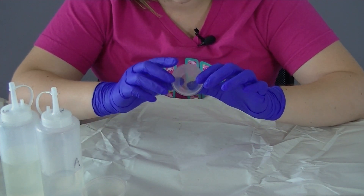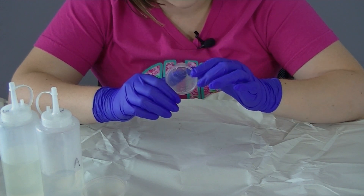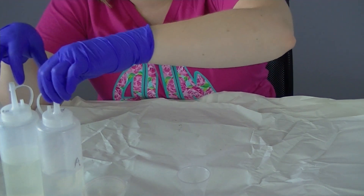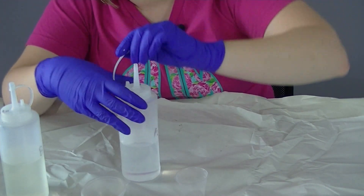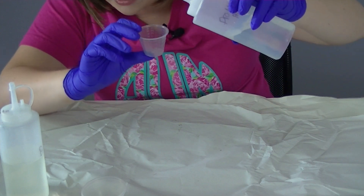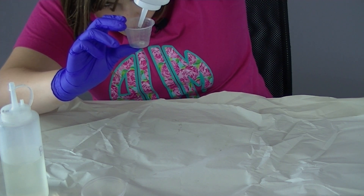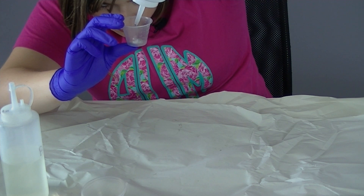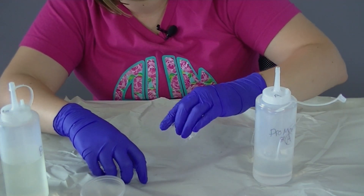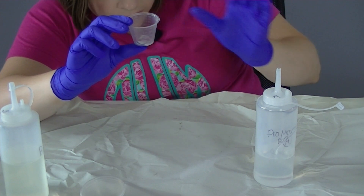I use a medicine cup to measure my epoxy — that's the easiest way for me. I always tend to mix a little bit more than what I think I'm going to need, so I'm going to mix five milliliters of epoxy. I'm going to start with Part A and fill it to the two and a half milliliter line on my medicine cup. Part A is the thicker part so sometimes it takes a little bit longer to settle in.